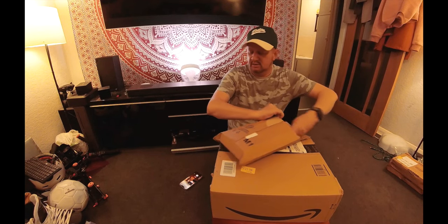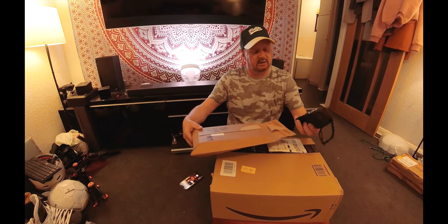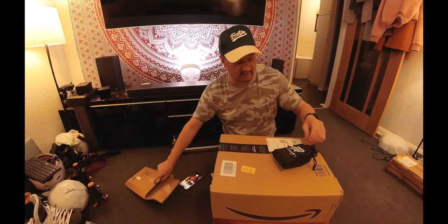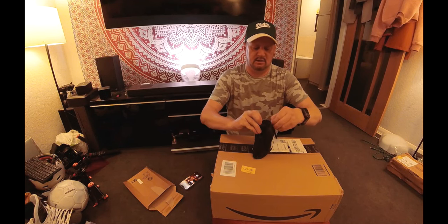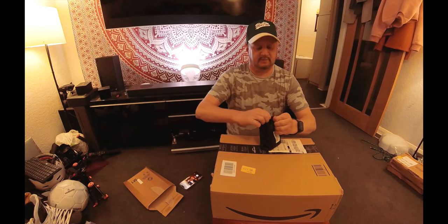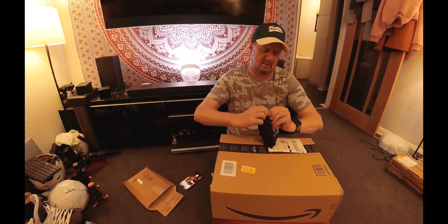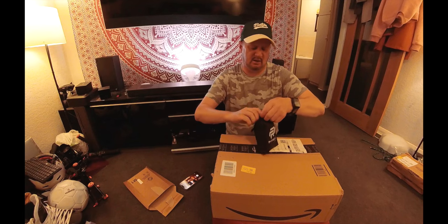Let's look at this one. Okay, it's not what I thought it was going to be. It's a fitness thing — actually a boxing or martial arts thing. I won't fully take them out here if I could even open them. Don't worry, I'll open it in a minute. Oh my god, it's really hard to open.